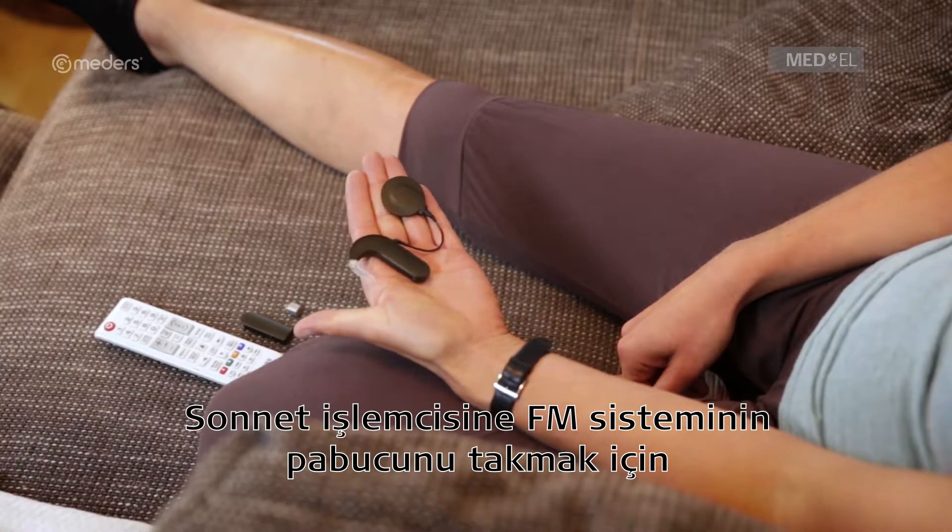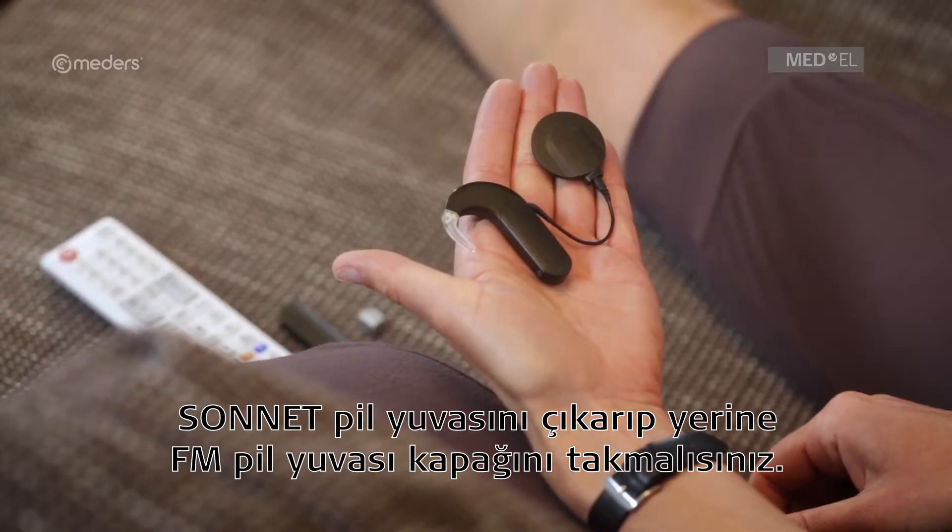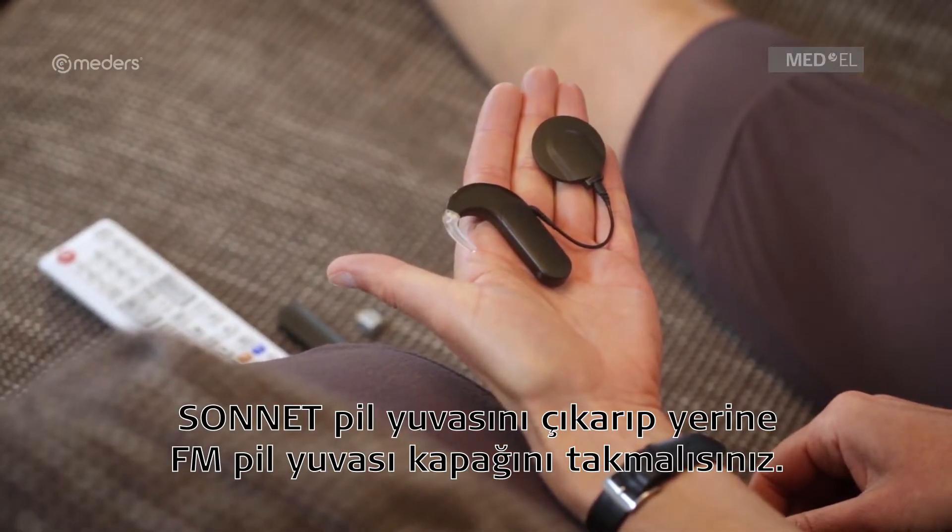To connect to third-party FM accessories, you'll need to replace the Sonnet battery pack cover with the Sonnet FM battery pack cover.